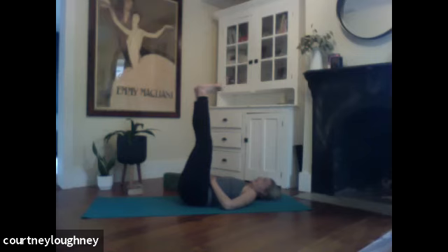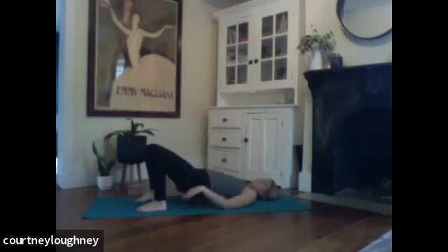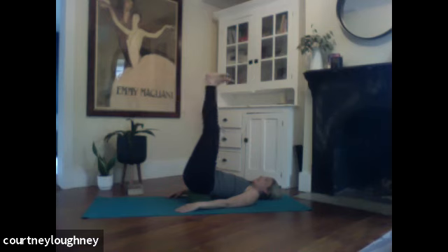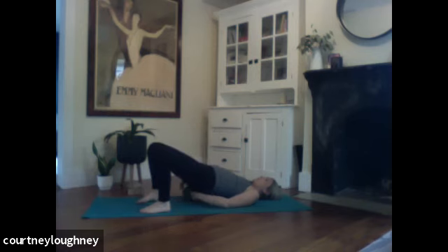Option to stay here with the legs straight up — get all the benefits still of the shoulder stand. Getting the blood flowing in the opposite direction. Lowering your heart rate. Stimulating the parasympathetic nervous system. So you can certainly stay right here. Maybe flip those palms skyward and relax. You can also take a supported shoulder stand by taking the book or your block underneath the sacrum, finding your little sweet spot. And then you'd want to lift one leg and then lift the other.